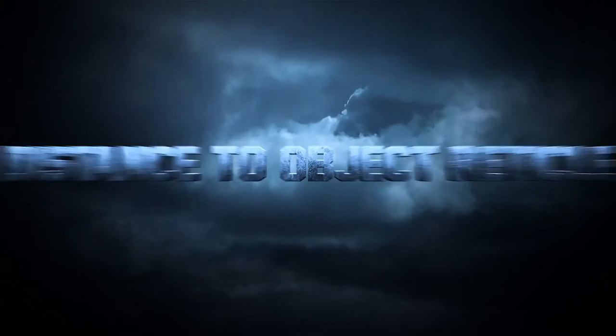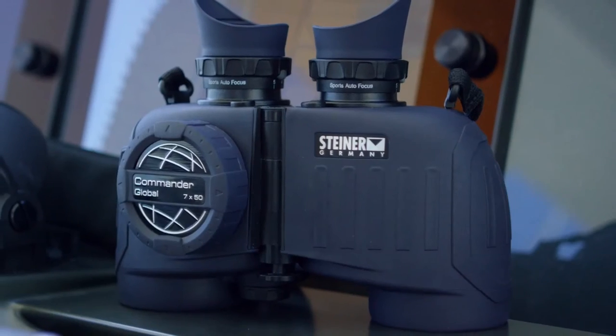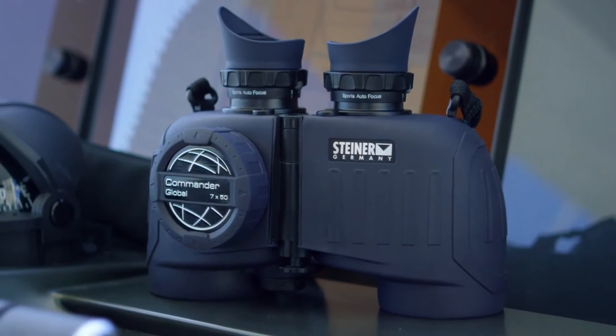Intuitive to use, easy to read, with a distance-to-object reticle — the Commander Global is the most capable binocular on the water.